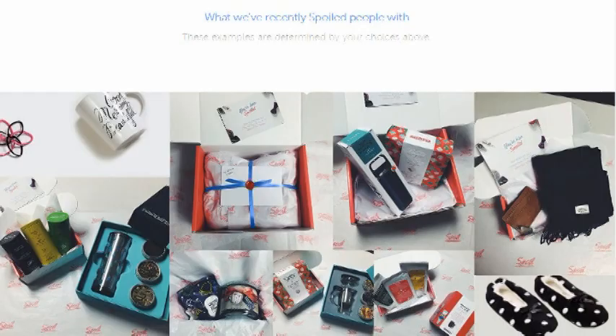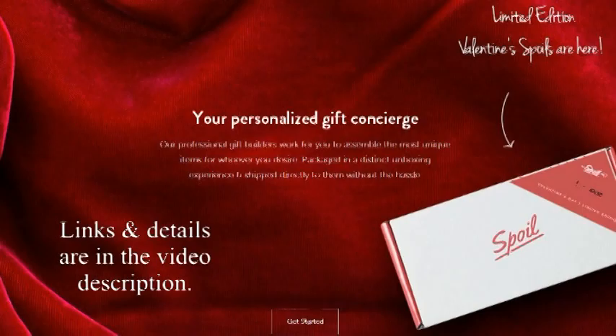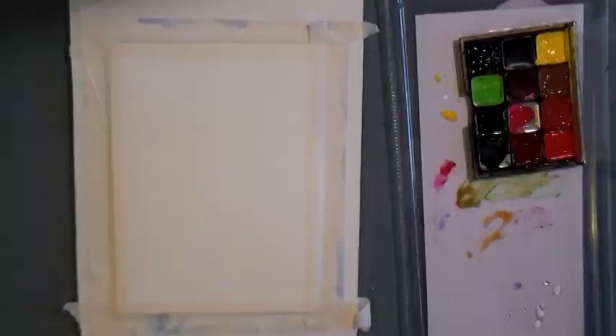Choose from artsy and funky to warm and cozy, as well as others. And while you're there, you might want to send a spoil to someone you love. Just be sure to order by February 10th if you want Valentine's Day delivery.